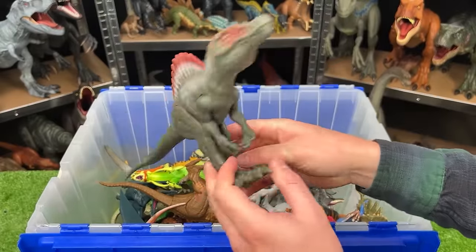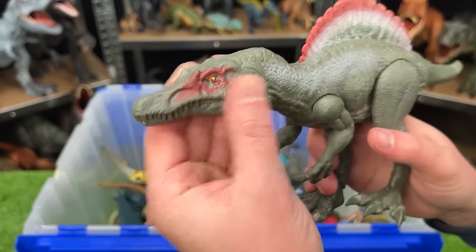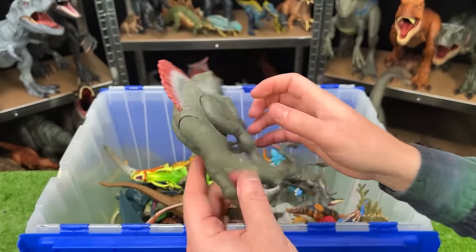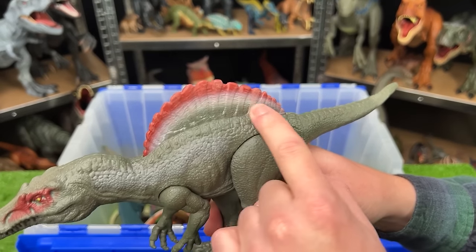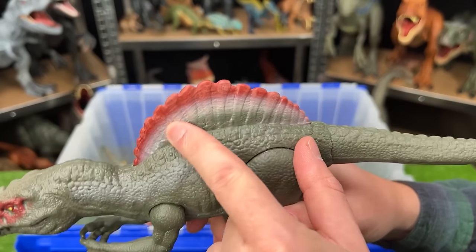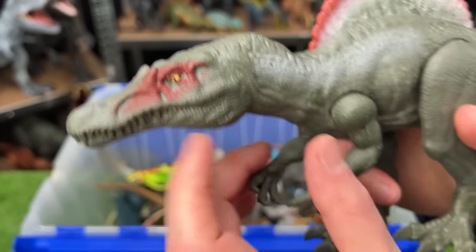Here we've got a basic Jurassic World Spinosaurus. You can't open and close the mouth or adjust the neck on this one, and it is smaller than a lot of my other Spinosaurus figures. But it's still got the same iconic coloring as my other Spinosauruses — red on the top, white in the middle, green on the bottom, and red right around its eyes.